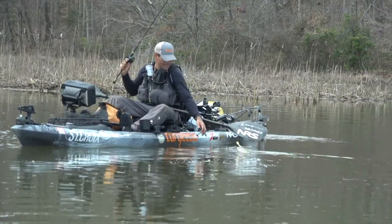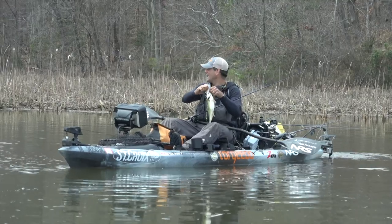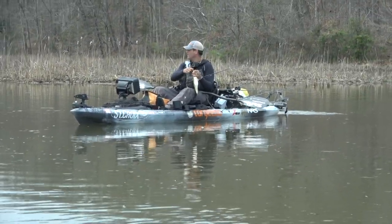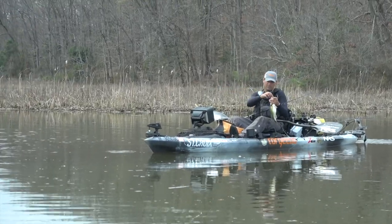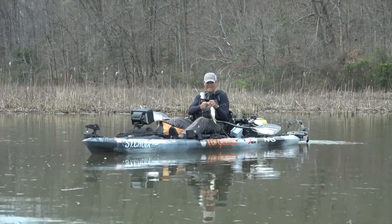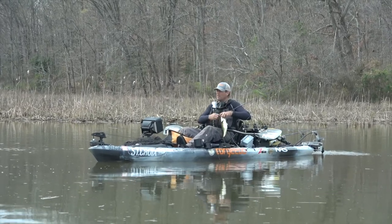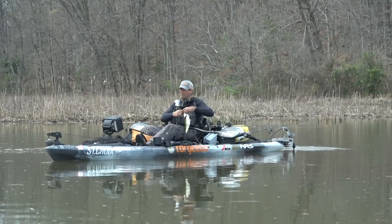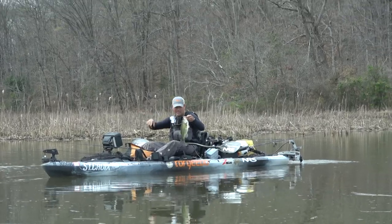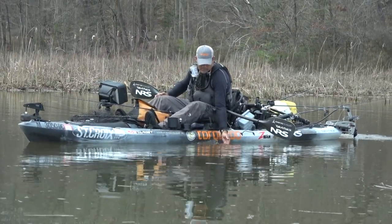Finally got all the way to the back of this creek throwing a chatterbait. Got the first one here and I can see some spatterdock just starting to come up — it's just below the surface. There's a channel edge coming right along here and just throwing the jackhammer along that edge, got the first one. I think we've probably covered close to six miles getting here. This is water that I don't think a bass boat can get to real easy. Tide is still going out and we've had to push up through here in a couple of places. I don't think these fish are pressured a whole lot. First one in the boat!